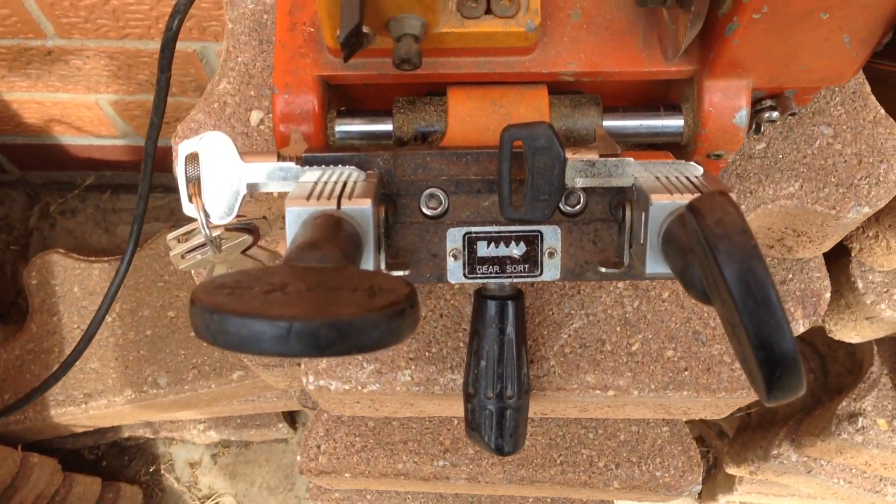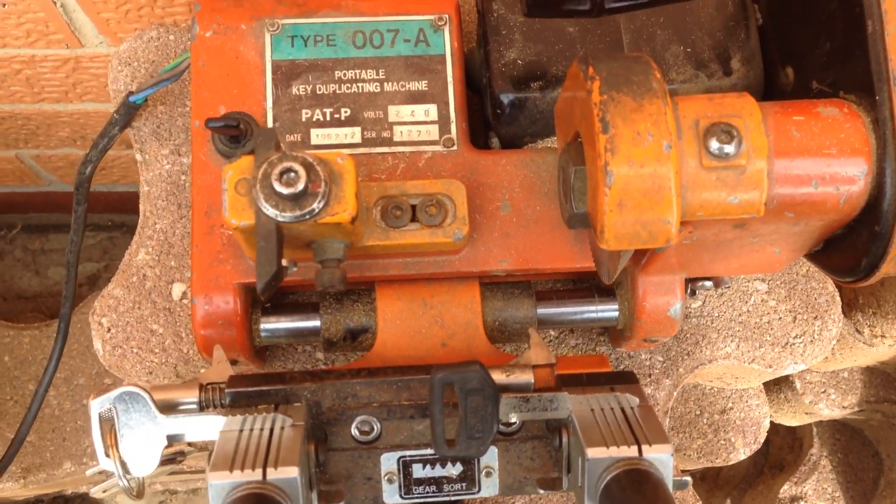Look at this neat little duplicator machine — little portable beast he's got. Isn't it gorgeous? It's so cute.